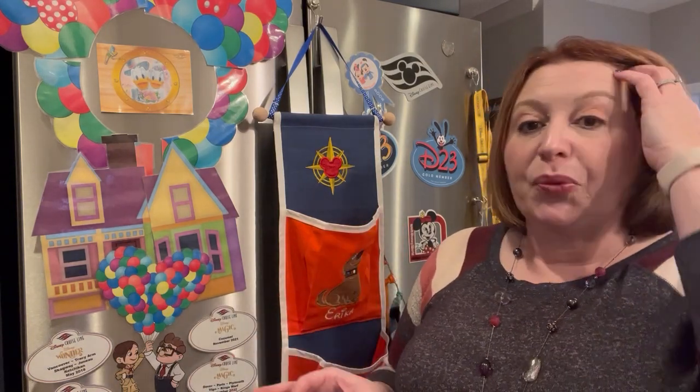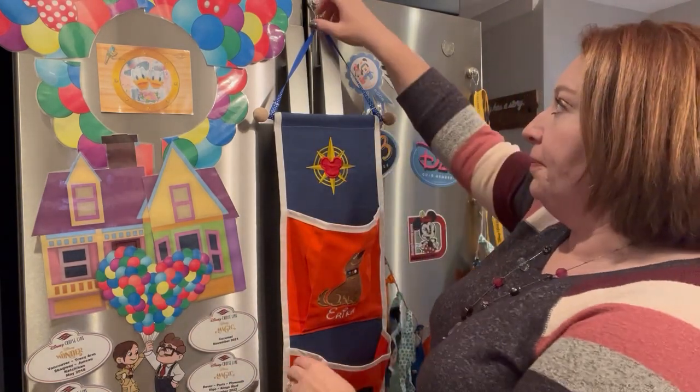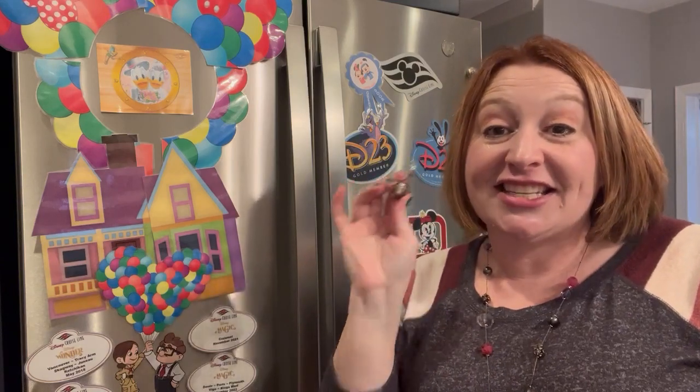We'll talk another time about what kinds of gifts are appropriate, or is this good enough — all of those things in a future video, so stay tuned for that. For those that saw the video on what to pack, I always pack magnetic hooks, and that will come in handy in just a minute.